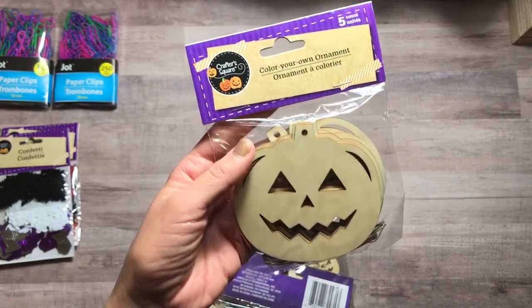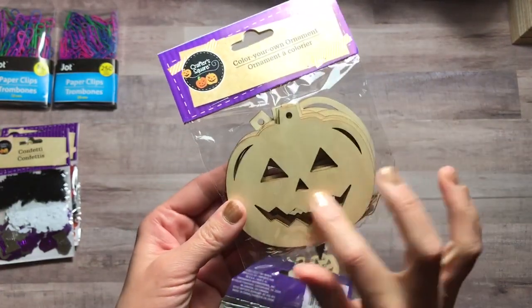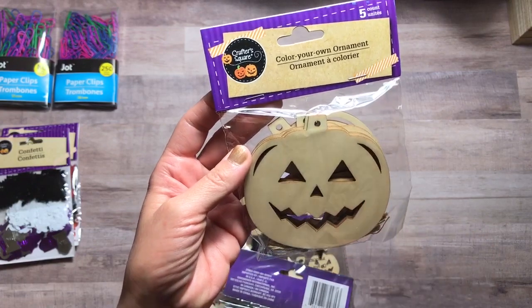I found these Color Your Own Ornament wooden pumpkins. I kind of like their face. I thought these might be nice to make some different things out of them, so I grabbed a pack of that. There are five in this pack.